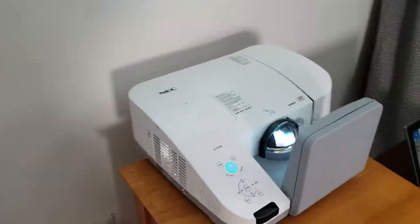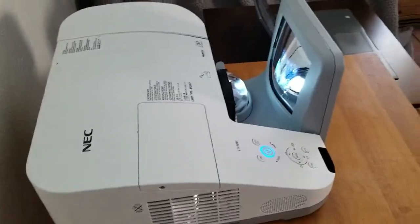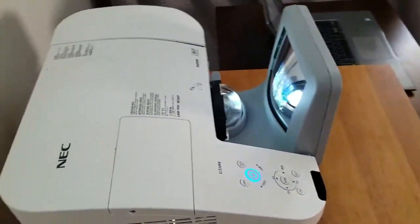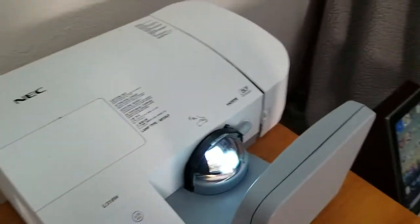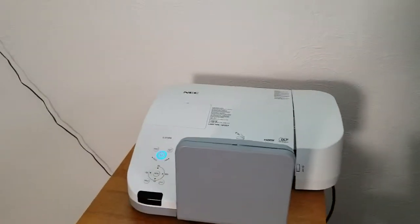This is Michael with the Vision Experience, and we're making a couple quick overview videos of setting up your ultra short throw projector. This is one of the NEC 300 series, and while these are $1,700 projectors, you can find really great deals on these now.